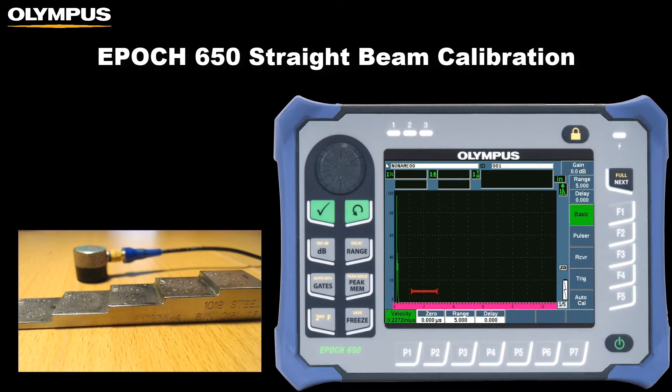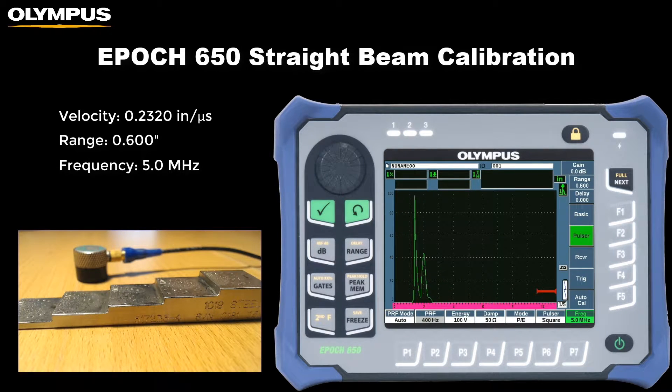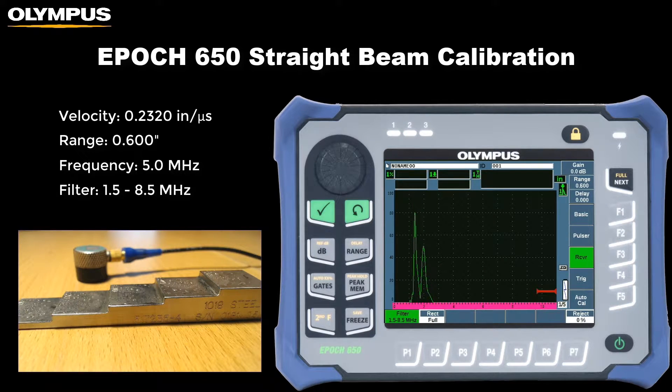Before beginning the calibration we'll need to adjust the instrument settings appropriately for the step block we are calibrating to. This includes entering an approximate velocity for the step block material, setting the range a bit larger than the maximum step thickness, and selecting a frequency that matches the probe as well as a filter that encompasses this frequency.